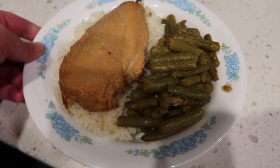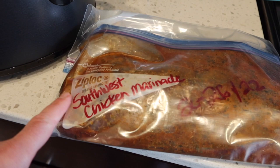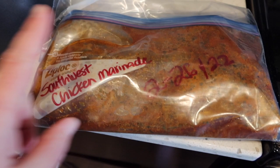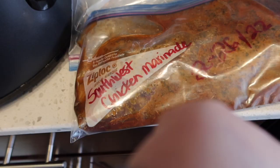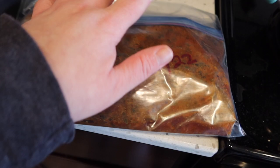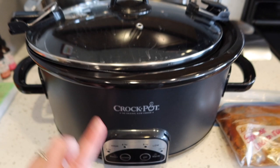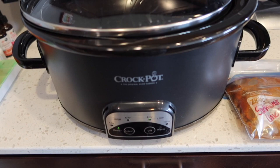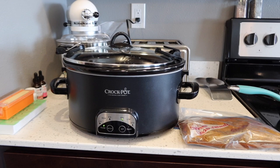This is night number three of my chicken marinades from that meal prep video. This one was in the freezer — I made them on the 26th of February and it is now the 15th of March. I pulled it out of the freezer and put it in the refrigerator, but it was still kind of frozen this afternoon. I'm going to throw this into my crock pot on low and it'll be cooking for about three and a half hours. I need to grab a crock pot liner so the sauces don't stick and make a big mess.